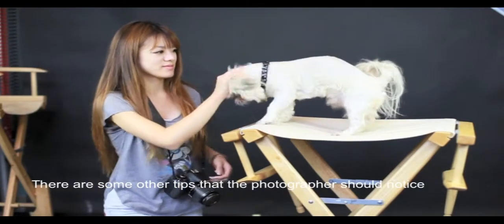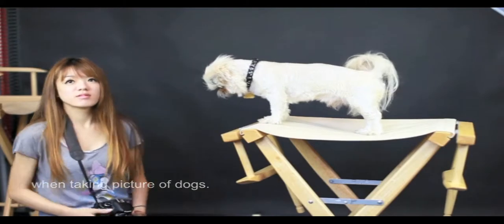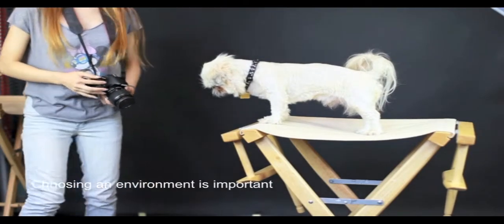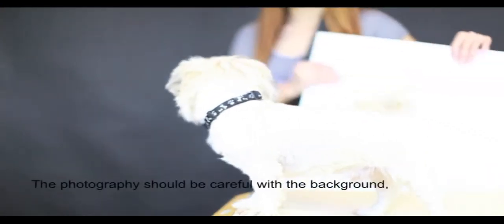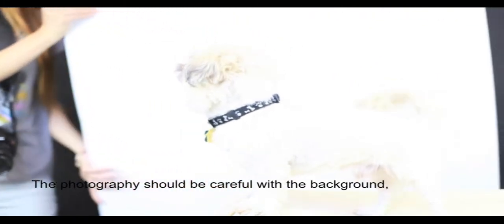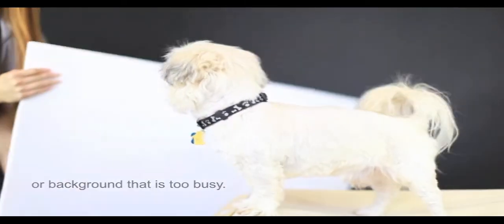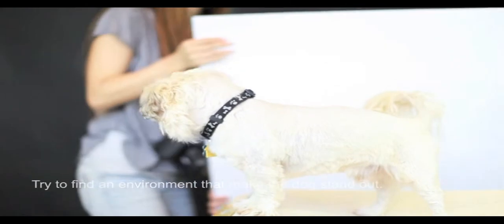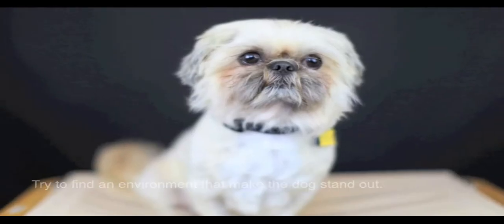There are some other tips the photographer should notice when taking pictures of dogs. Choosing an environment is important, especially when working with a white or black colored dog. The photographer should be careful with the background — avoid backgrounds that are the same color as the dog or that are too busy. Try to find an environment that makes the dog stand out.